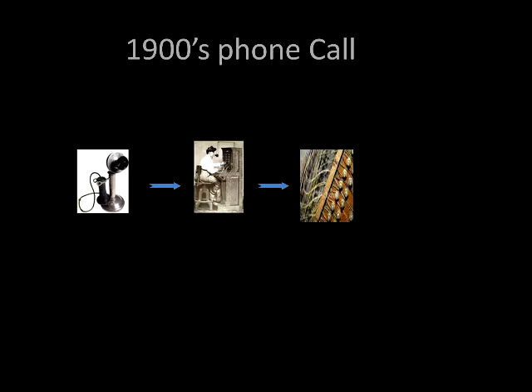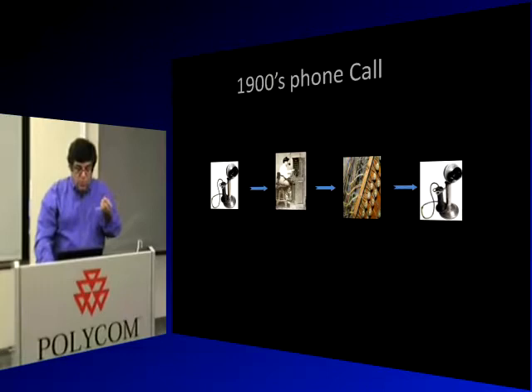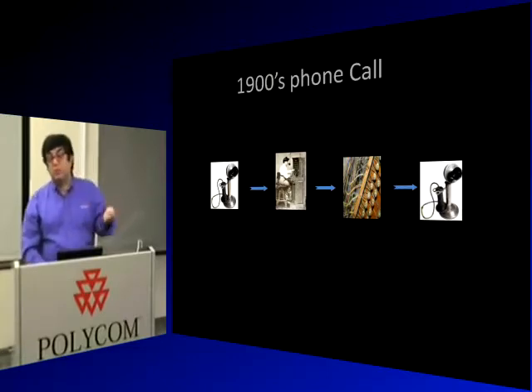What does flow have to do with what we do here? Let's look at a phone call in the 1900s. When you placed a phone call, you called Mabel and said, 'Hello Mabel, could you connect me with Arthur please?' She did some switching on the panel, and you were connected. You were aware of what Mabel had to do — you were aware of the back-end equipment. There wasn't much, but you knew someone had to connect you.